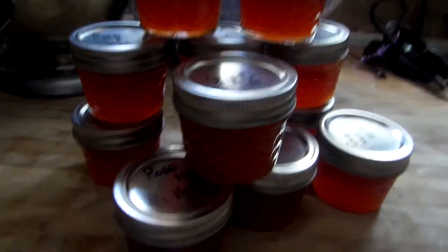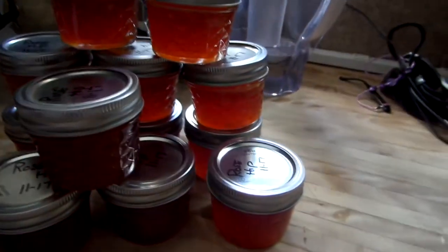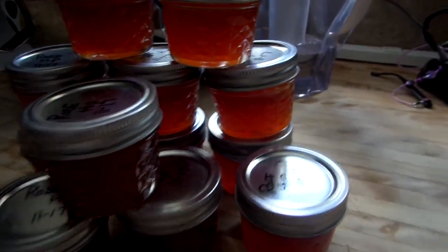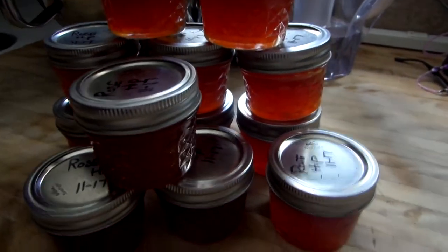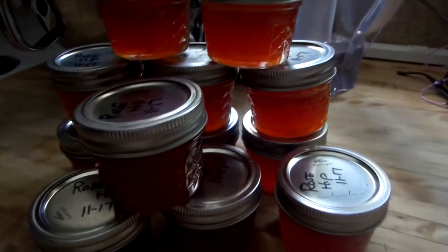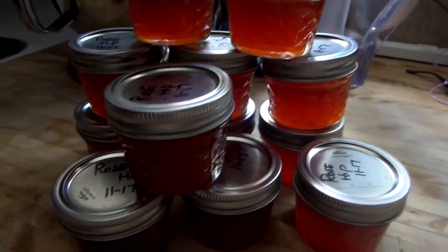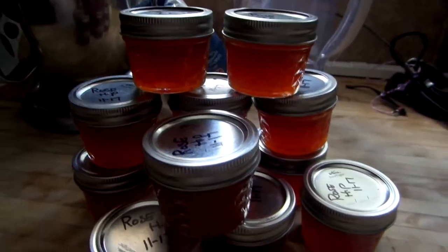I also set a few rose hips aside because later in the winter, when we get into the snow and I can't get out, I make lip balms and salves. I make a rose hip salve that I rub on my hands and face — it really moisturizes your skin. If you have a chance, Google rose hips or how to make jelly or where to find them.